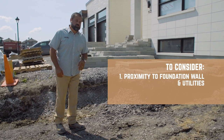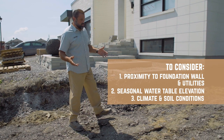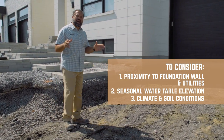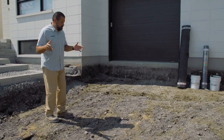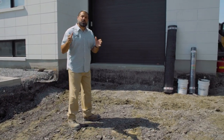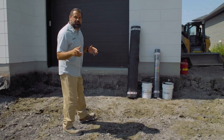Proximity to foundation wall and utilities, high water table, climate and soil conditions all give us an opportunity to think outside the box when it pertains to segmental permeable pavements. Our project has all of the above, so we're going to install a segmental permeable pavement overlay using all the resources and technology available to us.